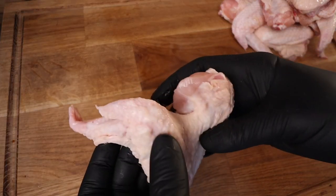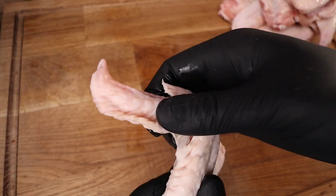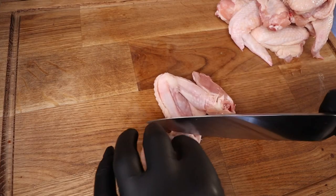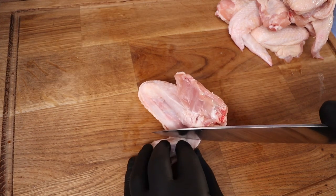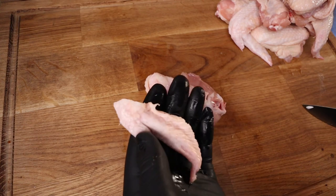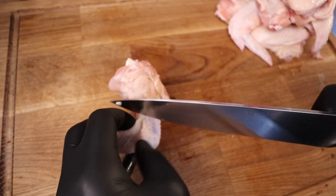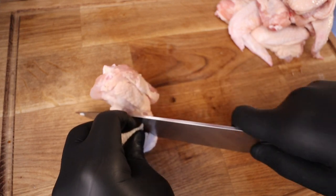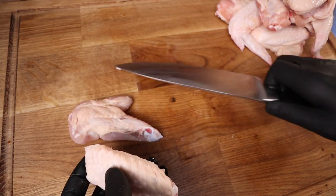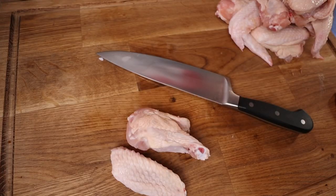Here are our chicken wings — these are big, free-range chicken wings. We're going to take the tips off and split them between the flat and the drum. Get in where the bone joins and slice down like that — it comes away really easily. Keep the tips because they're great for chicken stock. To separate the two, find the little middle bit of flappy skin, slice down to the bone, then slice through — and it's as easy as that. Then you've got your drum and your flat. Repeat the process for however many wings you have.